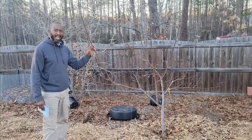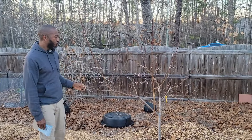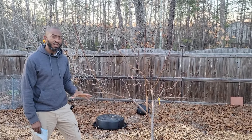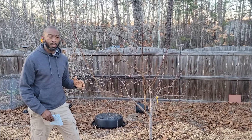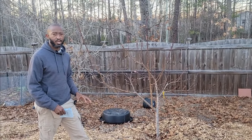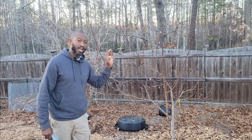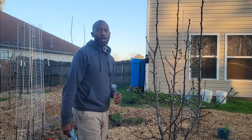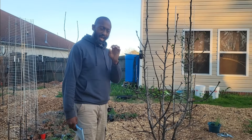All right, we're going to go on to the rest of the tour. This tree right here is my last peach tree — it is the Avaline peach tree. So we've got lots of peaches. Now peaches you don't really have to have more than one to cross-pollinate; for the most part they self-pollinate. But having more than one should help you as well.